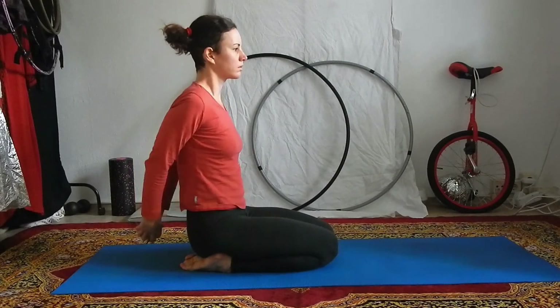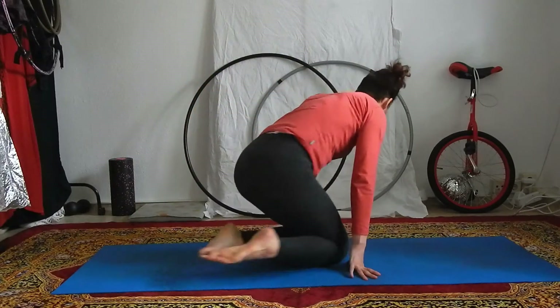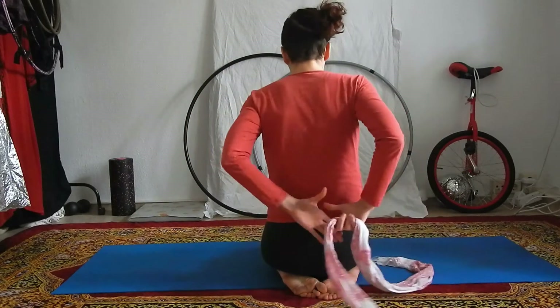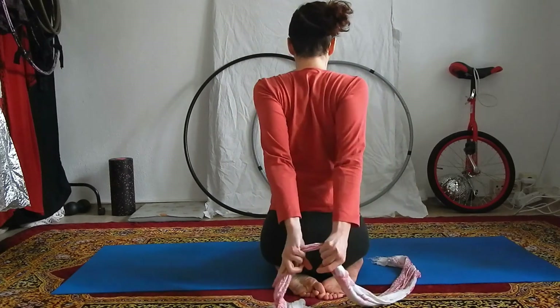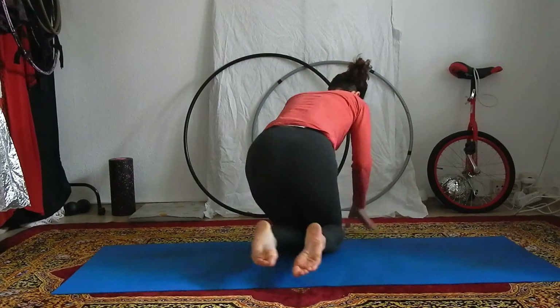Interlace your fingers behind your back, or if that's too difficult for you, you can just grab a scarf or any piece of textile. With your knuckles up towards the ceiling and the thumbs towards each other, try to bring your hands as near to each other as you can.